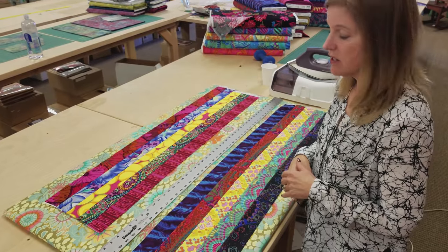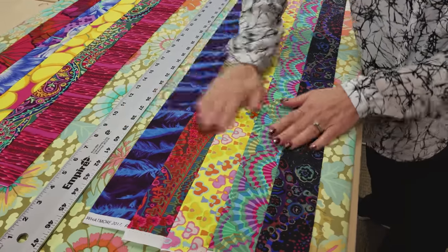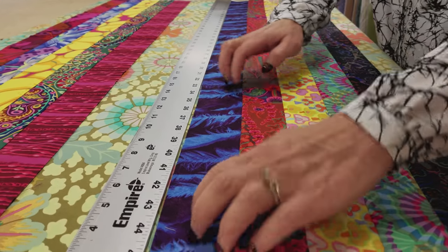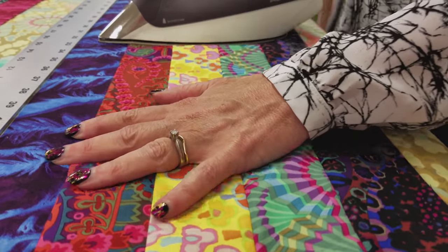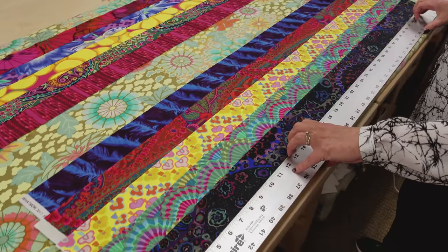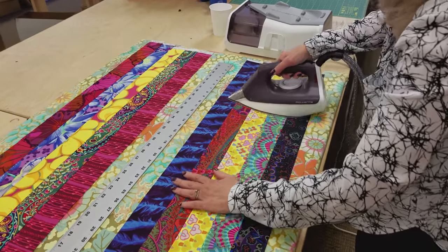I have my strip sets sewn together, and I like to iron them very carefully. Since I finger pressed them they're laying pretty flat, but I'm going to smooth this out by hand before I iron it. I'm even going to put a ruler up here and make sure that I don't have anything curved before I start ironing. I can feel that the seam allowances are all facing the same way, so I will iron this with just heat first, then double check to make sure it's not curving. Sometimes the ends have to be opened up just a little bit more. When it's straight, then use the steam.